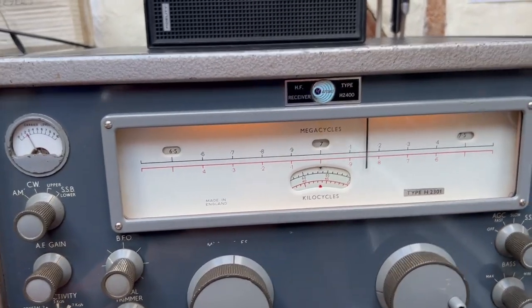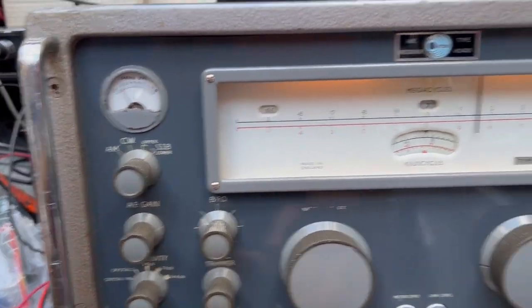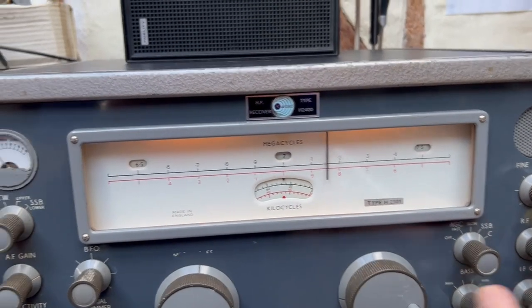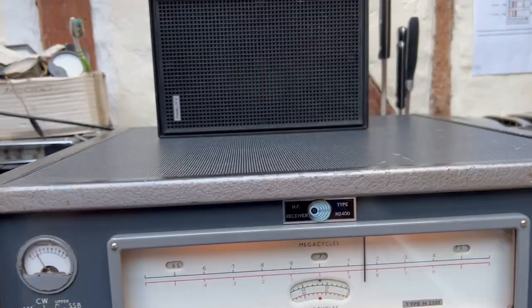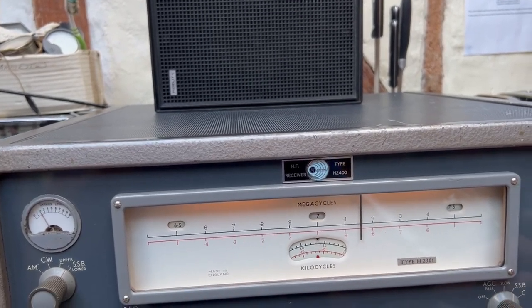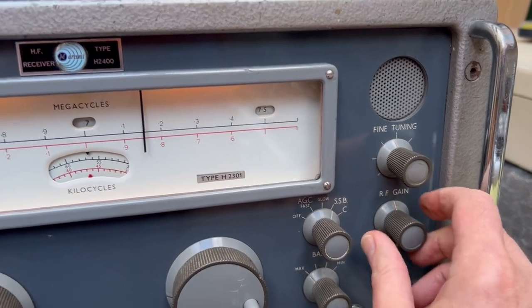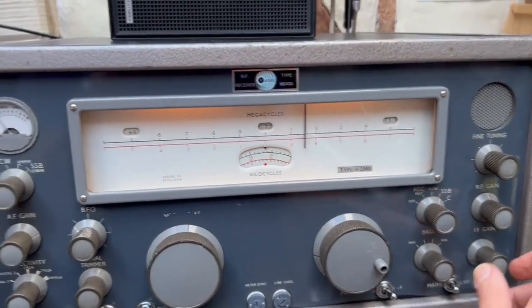We're on 14kc wide there — let's reduce the bandwidth. The RF gain control is a bit noisy. It just wants a bit of lubrication on it.